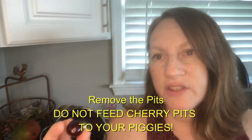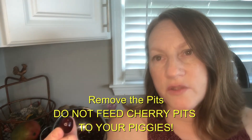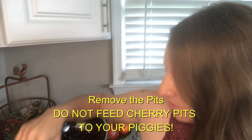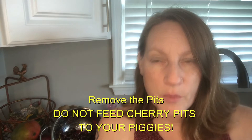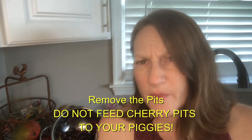One of the most important things you need to consider when feeding cherries to guinea pigs is that these cherries have pits in them, and the pits actually contain enough cyanide to do some harm to your guinea pigs. Don't give them the pits because they're poisonous and toxic, and they also can choke on them. You don't want that.